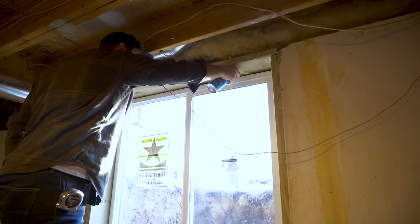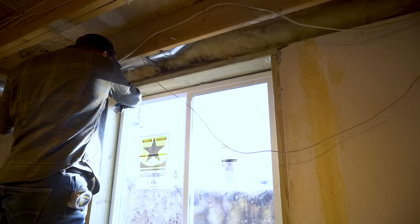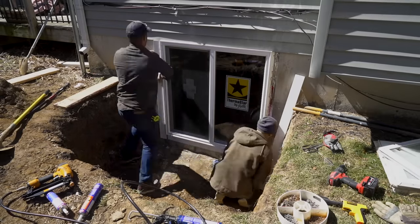Then I use some expanding insulating spray foam to seal between the walls. Back outside, I lay another bead of caulk and then brad nail some 1x3 polyurethane trim around the window.